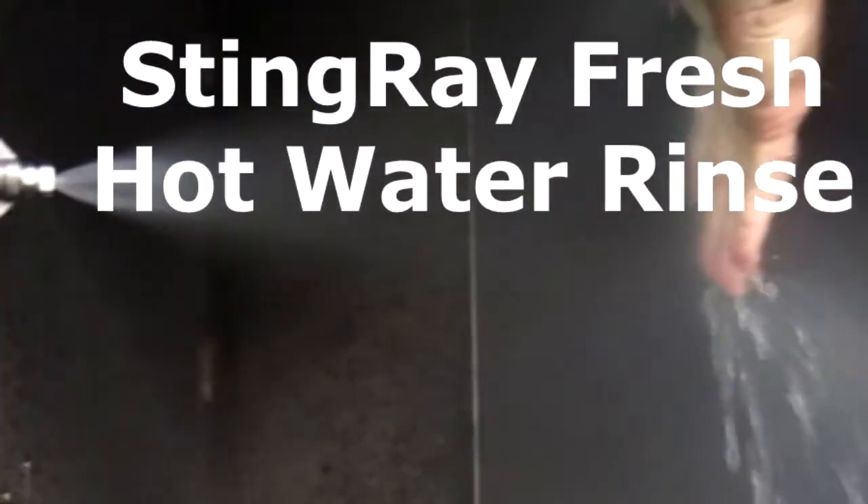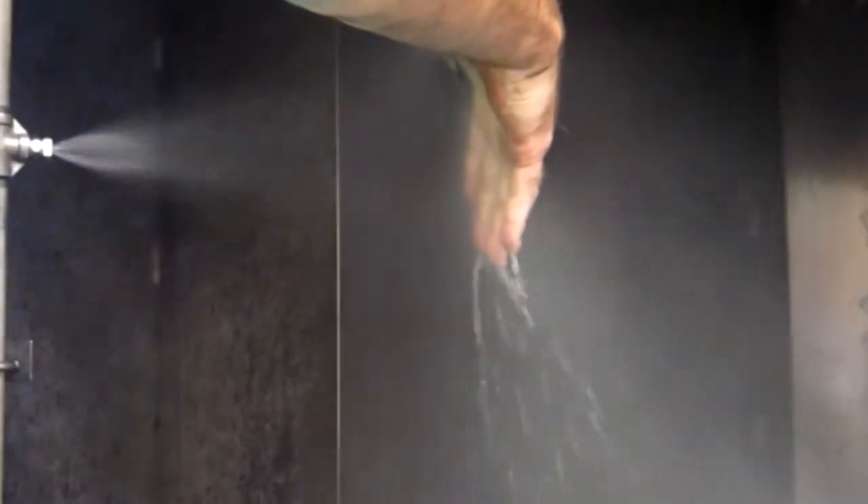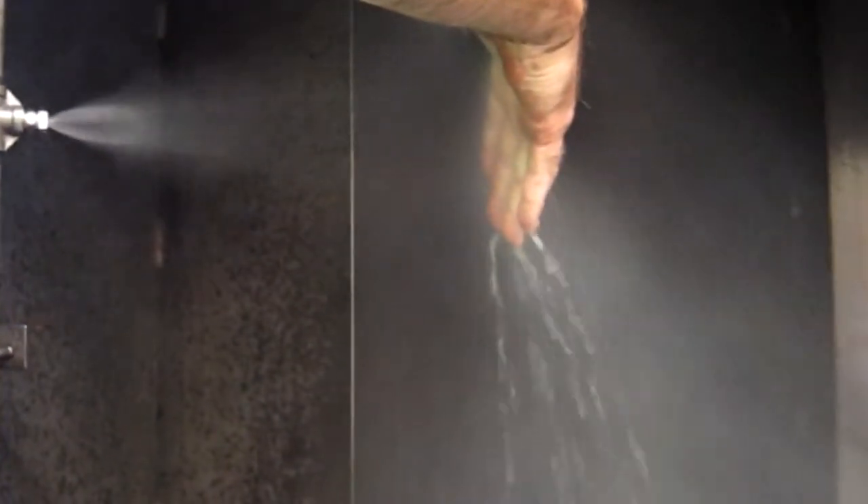The Stingray fresh hot water rinse system is closed loop zero discharge. All rinse water becomes makeup water for the wash cycle. No rinse water is discharged outside of the cabinet for disposal.